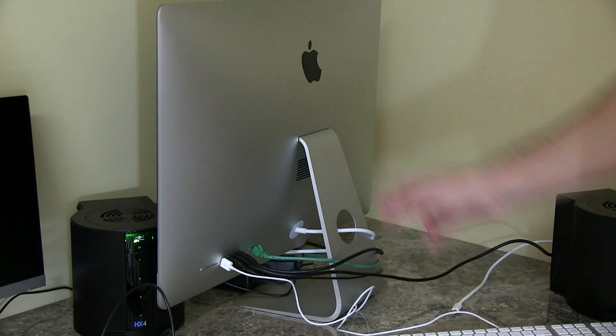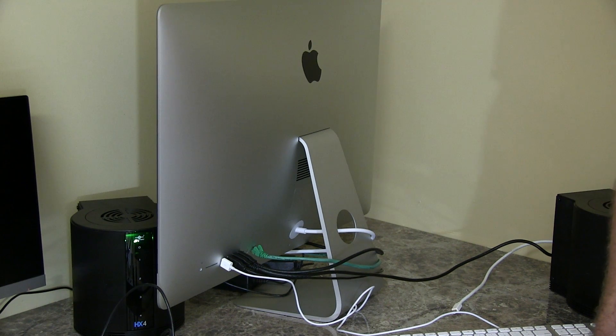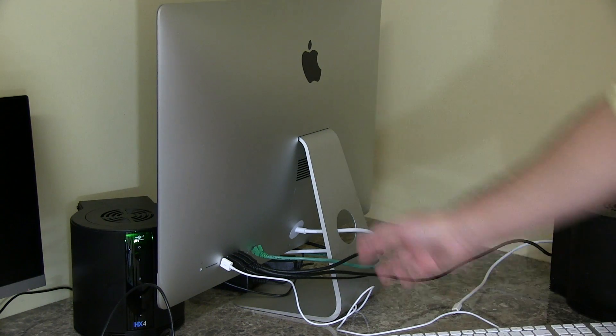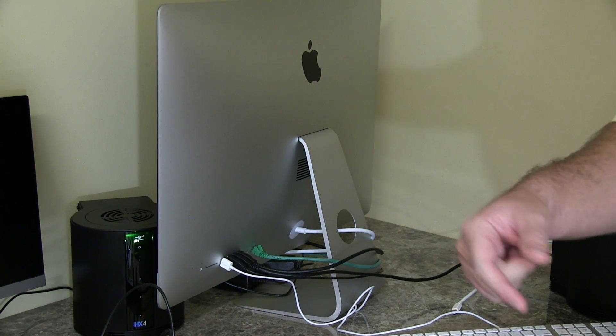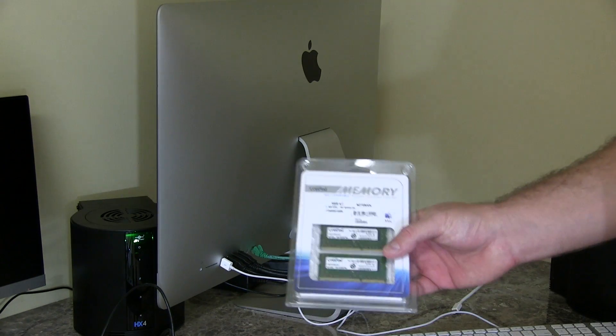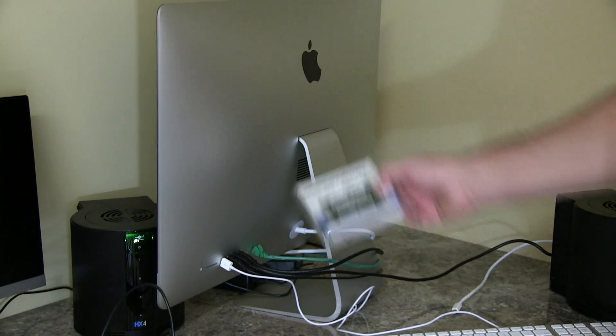I've got two 8-gig sticks here. I'm going to bring this Haswell iMac up to maximum memory, which is 32 gigs. The reason I did that instead of purchasing 8-gig from Apple is because if you do 8, they're not going to give you one 8-gig stick — it's going to be two fours. So if you purchase the 8-gig configuration from Apple and you ever decide to go to 32 gigs in the future, you're going to have to discard those two 4-gig sticks and then purchase four 8-gig sticks. So it was advantageous for me to spend a little extra and get the 16 gigs from Apple so that I have two eights in there currently, and now I'm going to add two more 8s to bring it up to a total of 32 gigs.